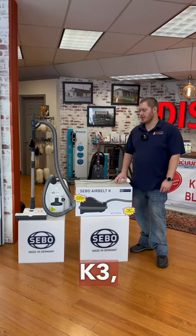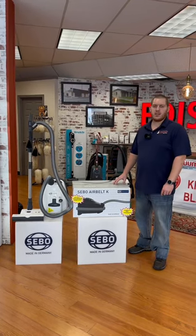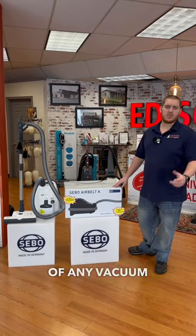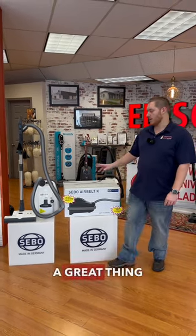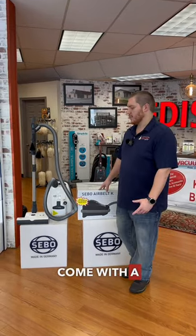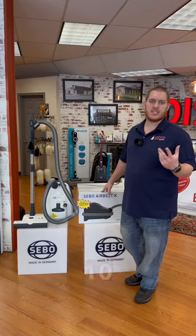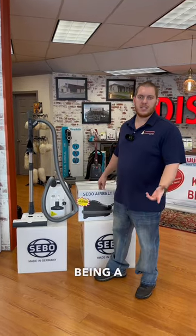Today we're looking at the SIBO K3, which is our featured vacuum of the month. The SIBO K3 was recently rated by the New York Times as the top premium canister vacuum on the market. It comes with a standard five-year warranty, and being a metalist dealer, we can upgrade that to an additional five years — ten total — at no additional cost.